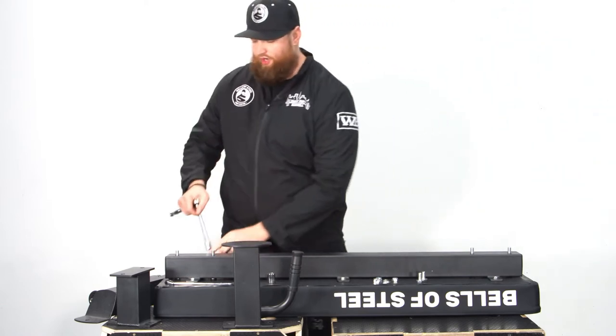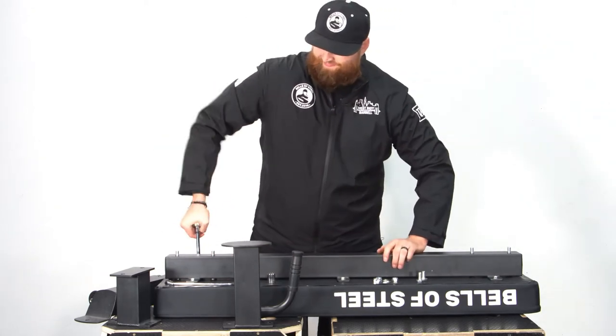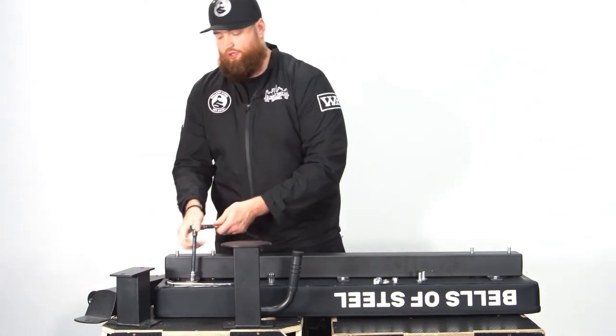If you know your bench is going to have a lot of wear and tear, you can also apply Loctite to these threads. But I go through and tighten my stuff down regularly, so it's not a big deal either way.